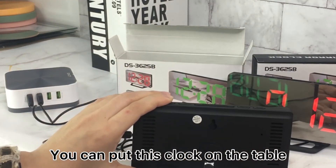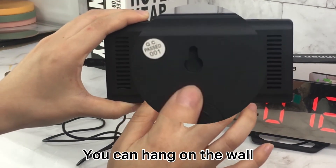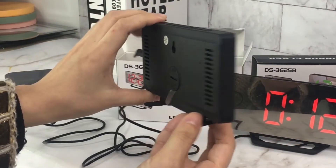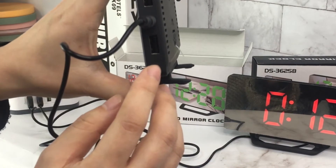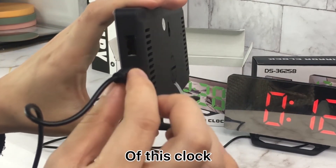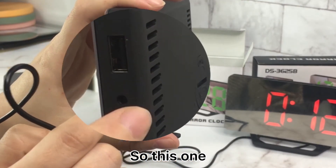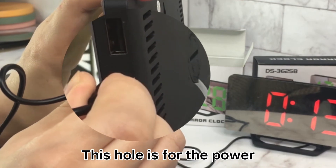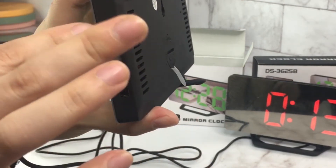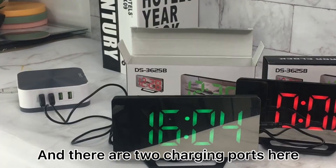There are two ways to place it — you can put the clock on the table, or there is a handle here so you can hang it on the wall. On the side of the clock, this hole is for the power, and there are two charging parts here.